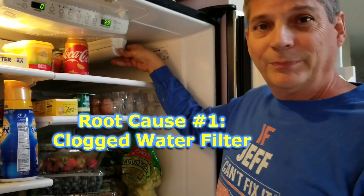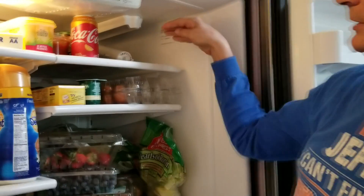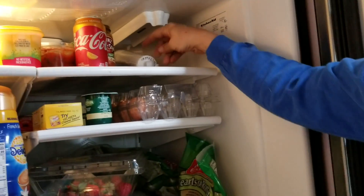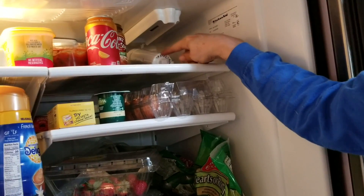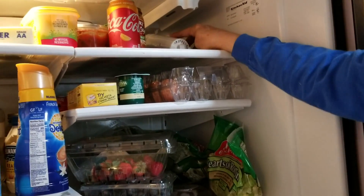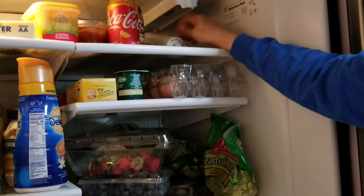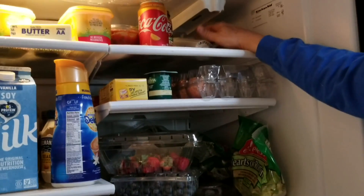The filter usually comes down like this and you put in a new water filter. I usually write with a magic marker what the installed date was, because you should be changing your filter about every six months to a year depending on the amount of water you're using. Check the instructions on your refrigerator for that.